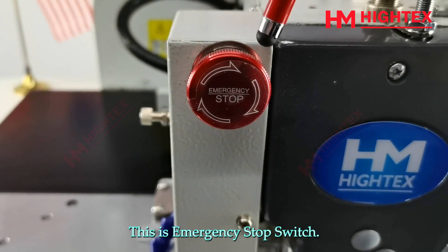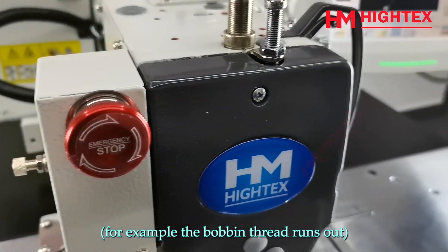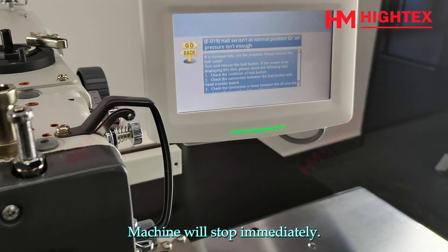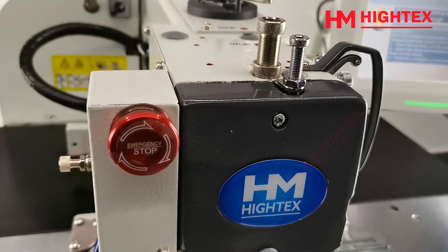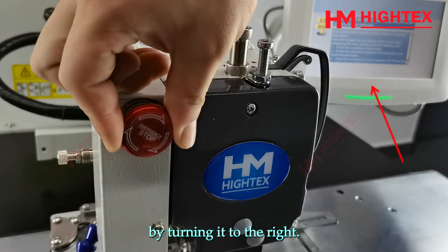This is the emergency stop switch. If you need to stop the machine immediately — for example, if the bobbin thread runs out — press the emergency stop switch and the machine will stop immediately. When the emergency stop switch is activated, all other commands are invalid except the power switch. Release the emergency stop switch by turning it to the right.